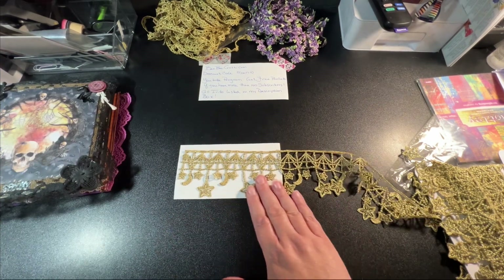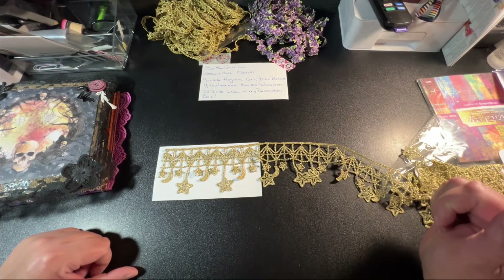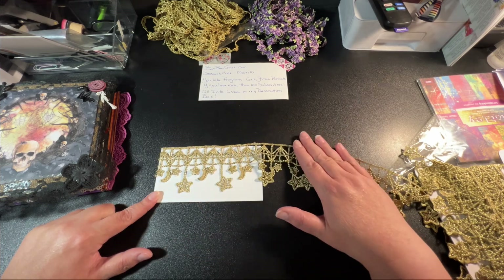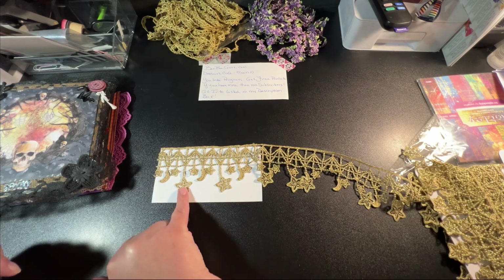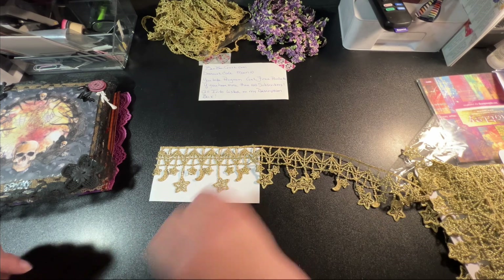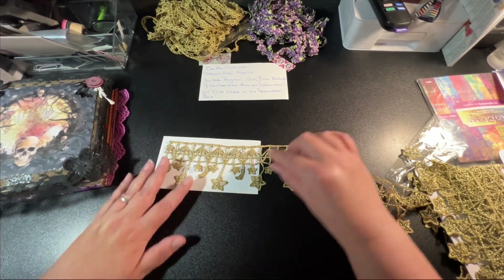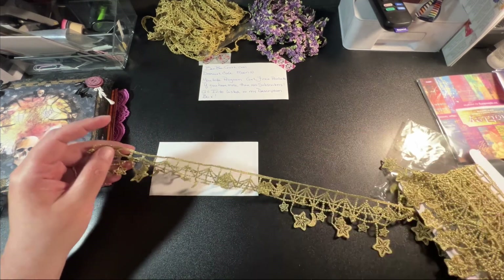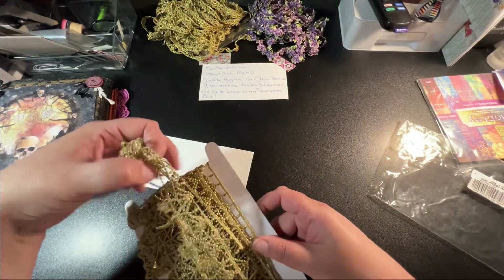I think it is very, very pretty. It is really wide — pretty much the width of the paper. And even if you wanted to, you could always cut the stars and the moon off and then you would have just the base lace to use if you wanted to. But I like it as it is because it's very unique and you get quite a bit of it.